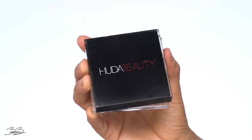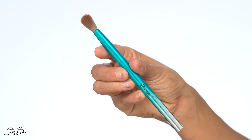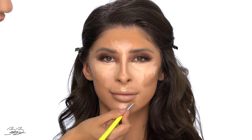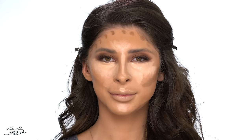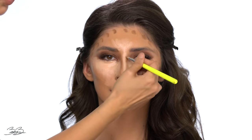Now I'm adding contour with the Huda Beauty Tantour in shade Light. Using a BH number seven brush, I'm starting at the bottom part of her cheekbone, drawing a straight line and brushing it upwards — same thing on the other side. I also contour the bottom part of the lip to create shadows, as well as the jawline. Then I'm going on her forehead to add a little bronze, and adding shadows to her nose — on the tip and giving her a nice contour.